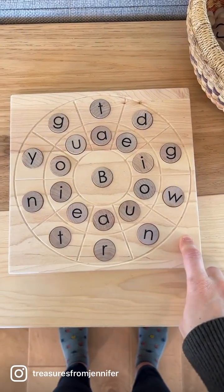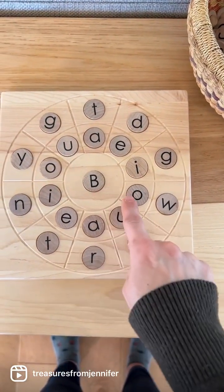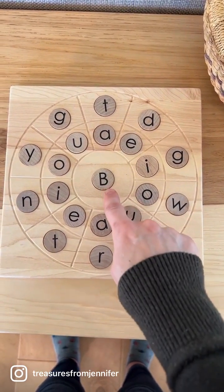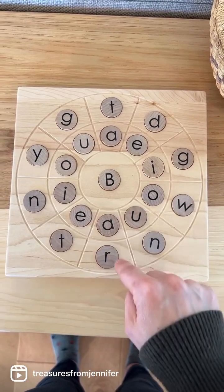Now we're using the board to do simple reading. We used the alphabet coins and put a consonant in the center, vowels in the middle ring, and more consonants on the outer ring. The child is going to practice reading from the inside to the outside: bed, big, bow, bun, bar.